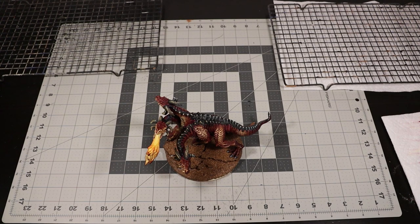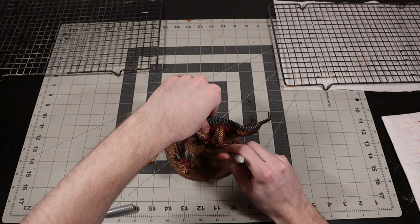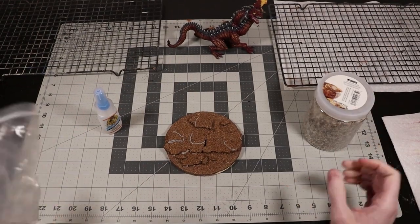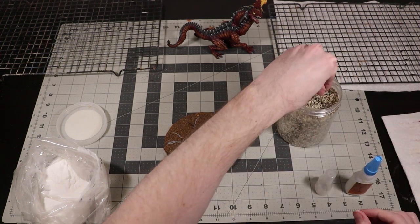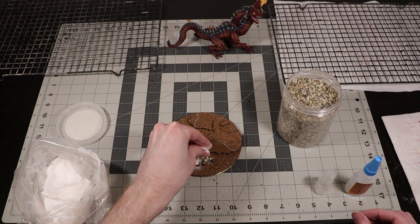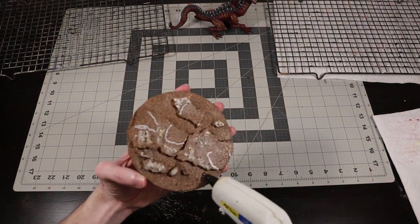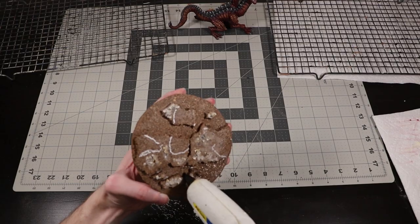Once that's completely dry, I'm going to test fit my dragon's feet and roughly mark out where they fall with a silver sharpie — now I know to avoid those areas when I add rocks and baking soda to the base. I'm going to use super glue placed directly onto the base, then sprinkle rocks into it and cover any exposed glue areas with baking soda. The baking soda helps solidify the glue really fast, and it also adds an extra bit of texture that is realistic grain size, like sand. Once I'm satisfied with that, I'm going to add a lava texture to all the lower areas of the base by channeling my inner DM Scotty and drawing on a thin layer of hot glue in a circular motion.